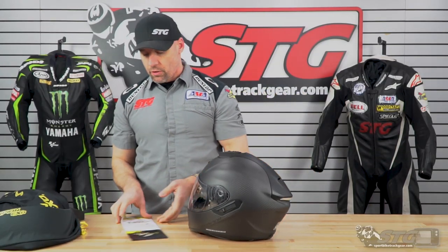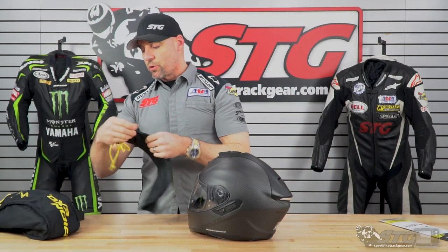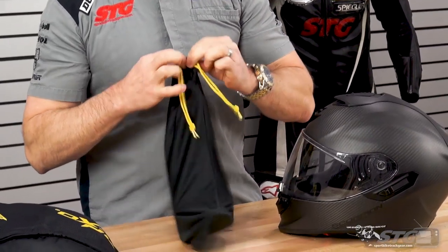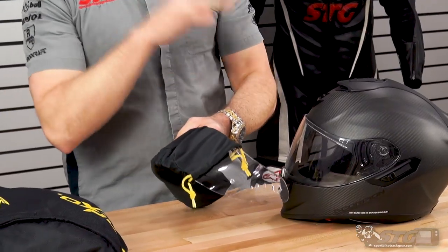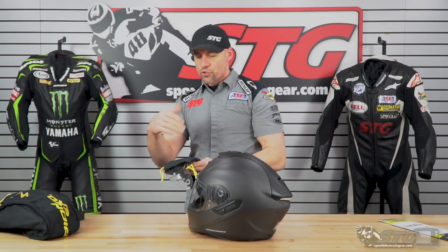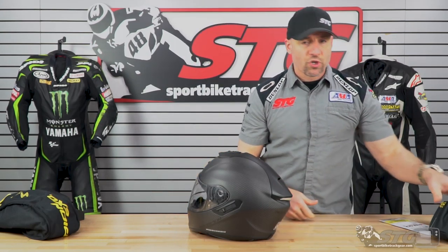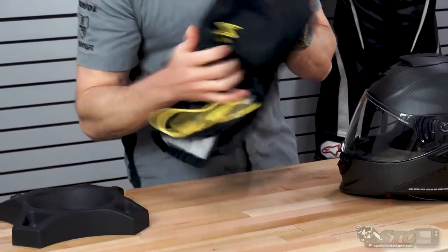The ST-1400 ships with a Pinlock insert. It also ships with a spare shield bag that comes with a spare clear shield. No need to include a tinted shield since you've got the tinted drop-down inner — so this would be a replacement if you've ridden it long enough and get some stone chips in it. You've got a free replacement already ready to go, plus a premium helmet bag.